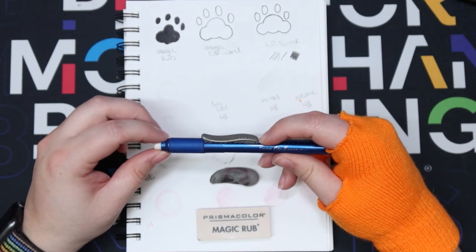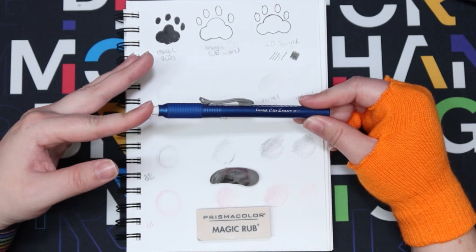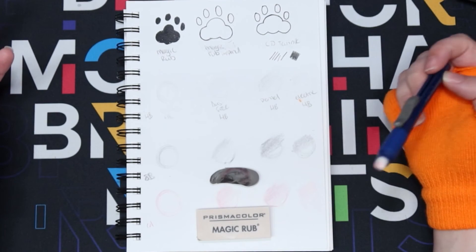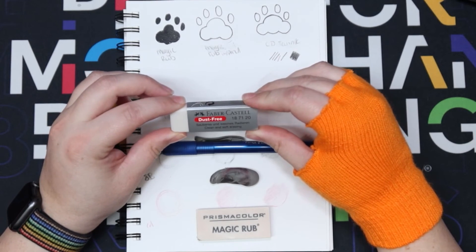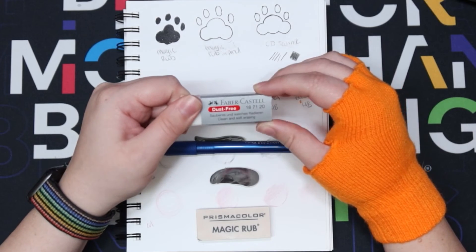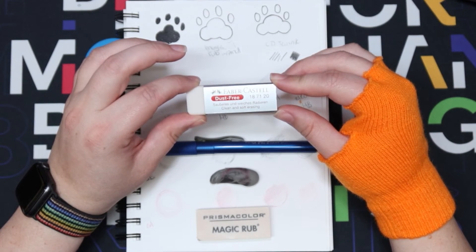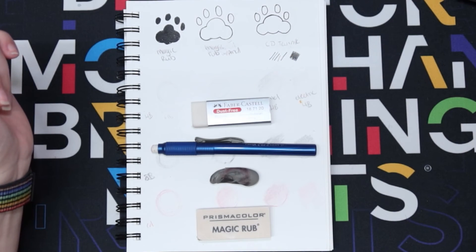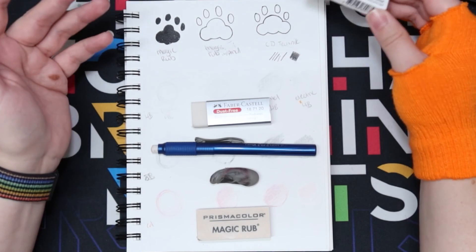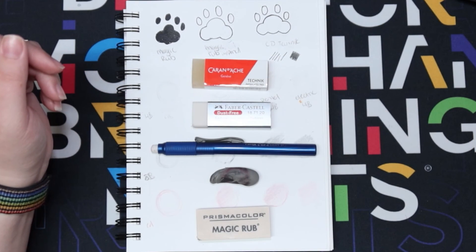Then we have the Pentel click eraser - one of my everyday erasers. I don't think it's a great eraser but it helps with sketching, and usually when I reach for this one I'm just getting rid of a line that doesn't have to fully disappear until I'm done inking. Then we have the dust free - I'm assuming it's called dust free for marketing reasons. It erases pretty well, has a softer smoother feel, and makes the dust clump in larger pieces for easier cleanup. In second place we have the Caran d'Ache - it erased really well and left the ink at its darkest color like it said it would.